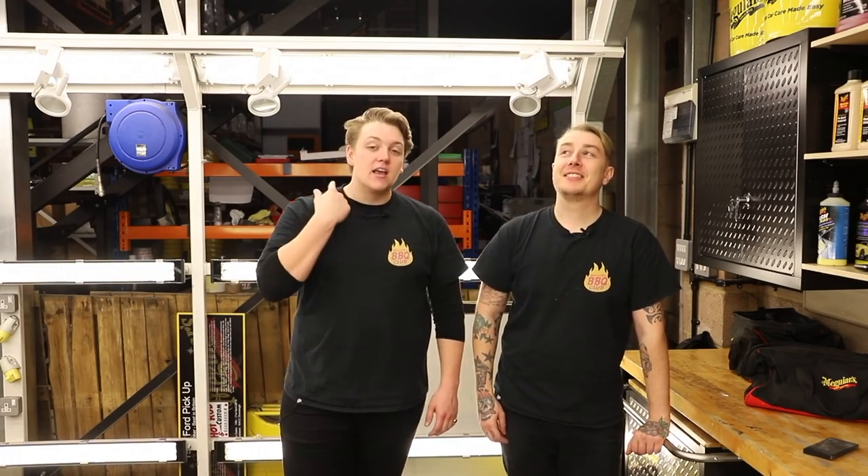Hello and welcome back to another video — welcome back to Detailing 101. This is the fifth take of trying to film this, so let's make sure it's a good one. Yes, we're in the same clothes because we've been filming this all in one day.